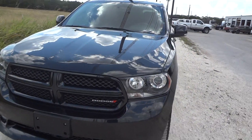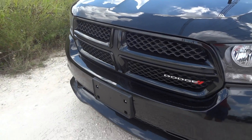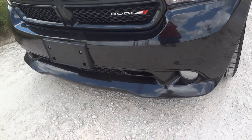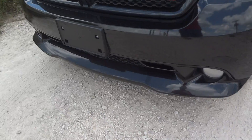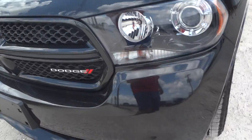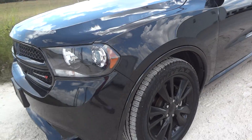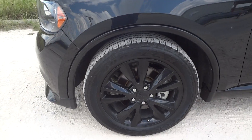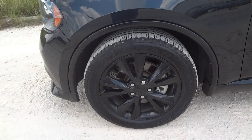It does have a black exterior. The grille has been color matched — I think that's an RT special. The bottom grille is actually custom color matched too. It does have fog lights built into the front bumper, projector headlights. This car rides on 20-inch wheels with Goodyear 4Tera HL tires.